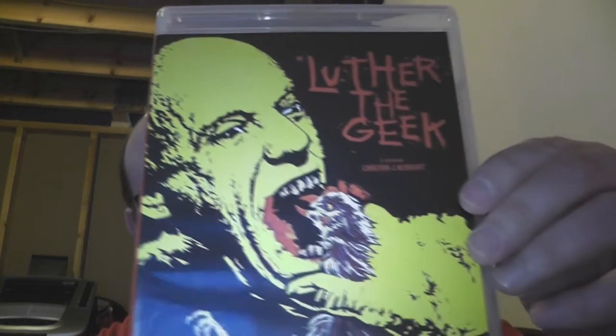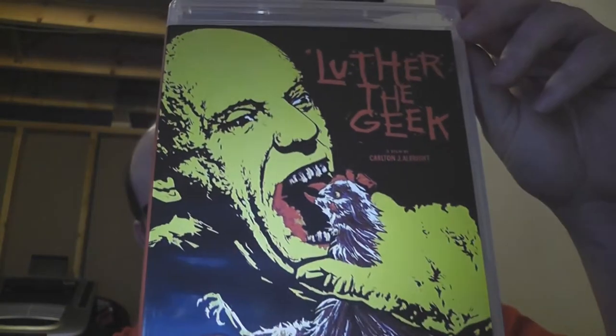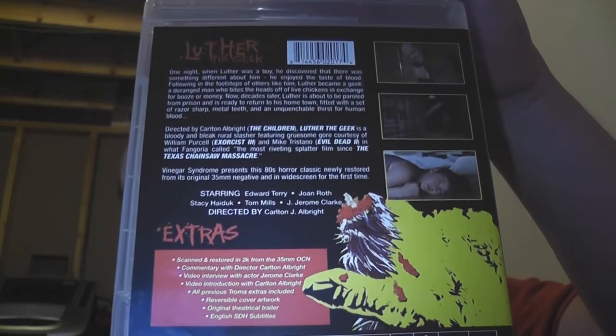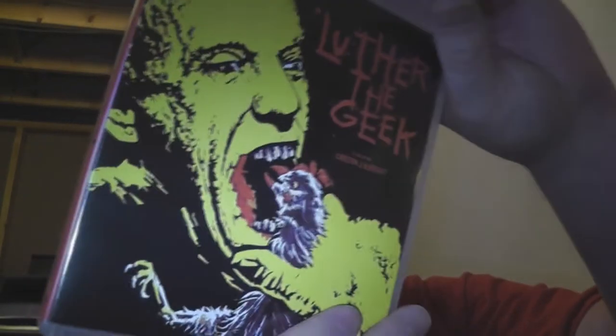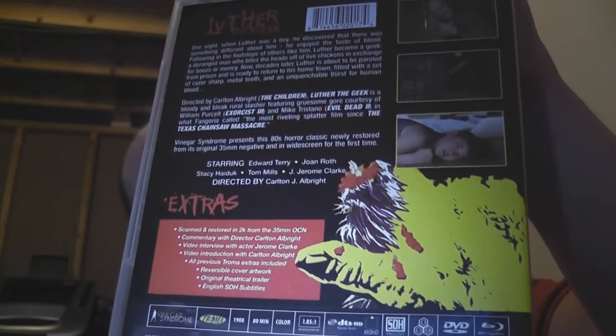Got the security sticker off the top. As I showed you before, there is the new artwork for the cover. There's the back with all sorts of information. You can see that the hand is the chicken with its head cut off. And then when we go inside, quick look — there's two discs.